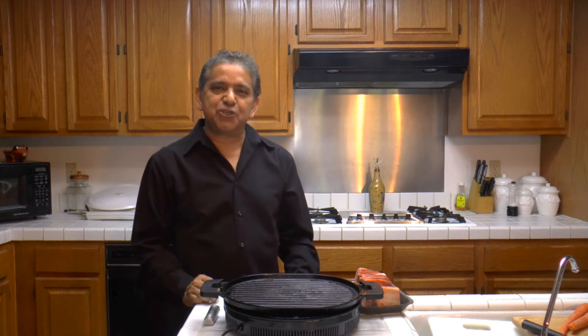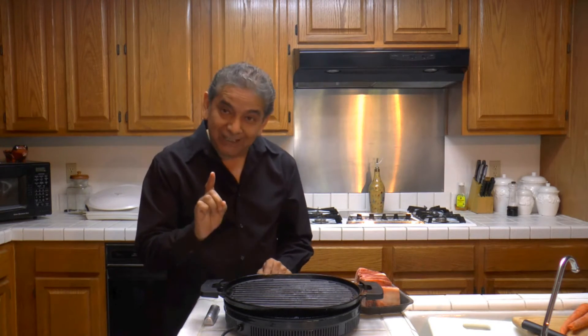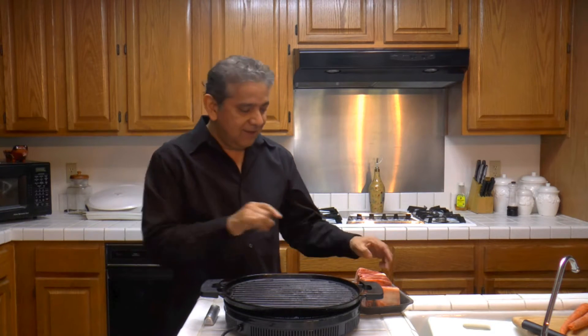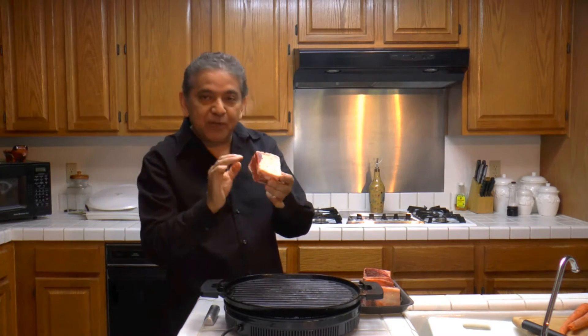I'm cooking a very delicious meal. I'm cooking short ribs. This beauty is here — short ribs with a little bit of fat.